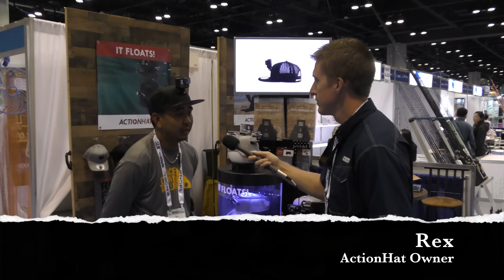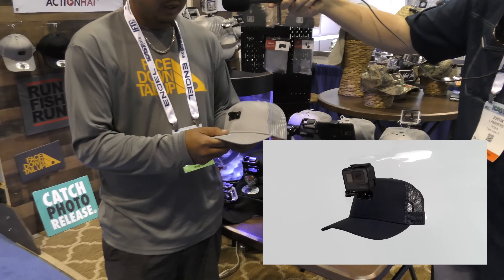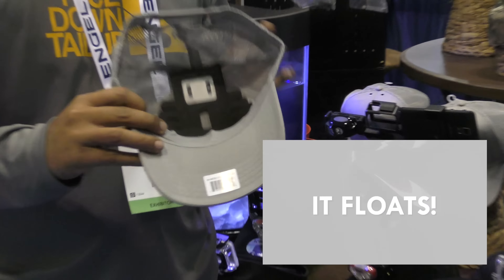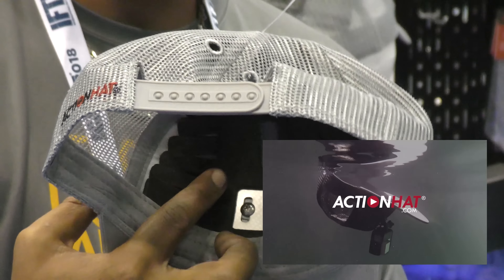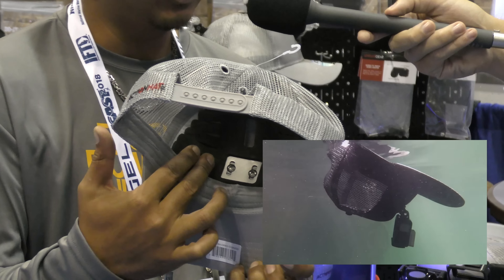which saved the video reviews of the kayaks. Well, thanks Justin. So we're out here at iCast 2018. We've been showing people the Action Hat. The Action Hat is the floating GoPro mount.